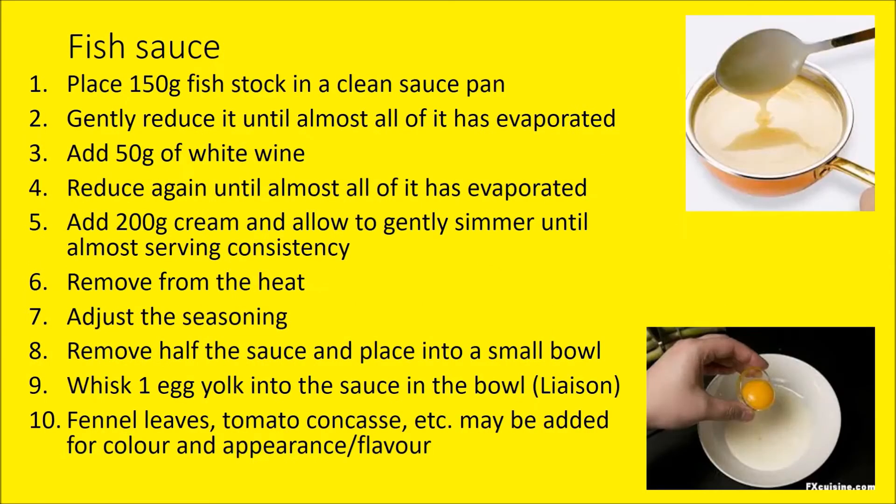For the fish sauce, exactly the same as done previously: reduce the fish stock, add white wine and reduce again, add some cream and simmer — remember not to boil otherwise you'll separate the fat. Remove the sauce from the heat and place it into two bowls. Into one of the bowls add egg yolk, which forms a liaison.